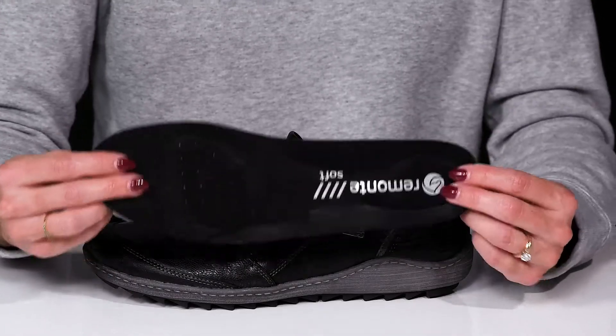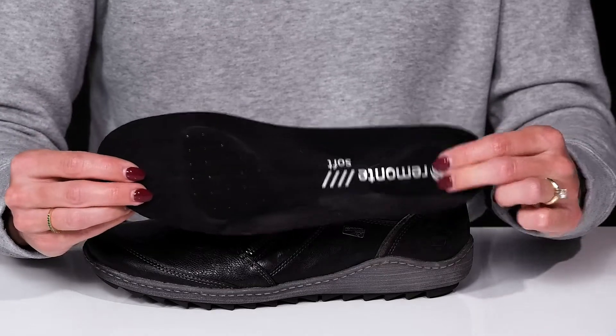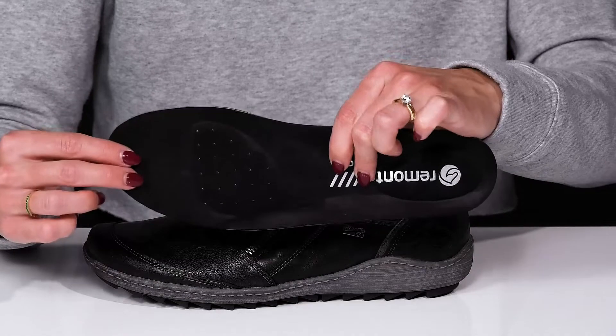These are going to give you additional comfort inside since they have a removable textile insole. It has cushioned pods on the heel and forefoot with perforations, making these perfect for breathability.